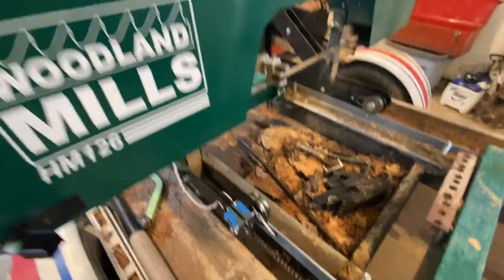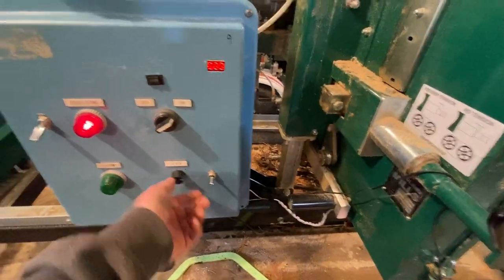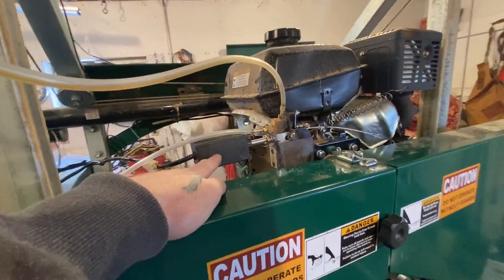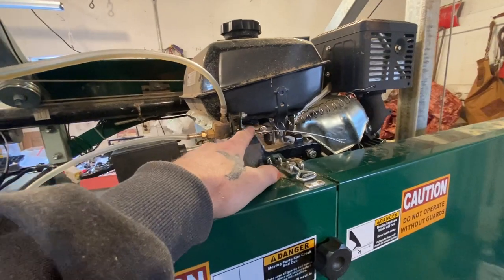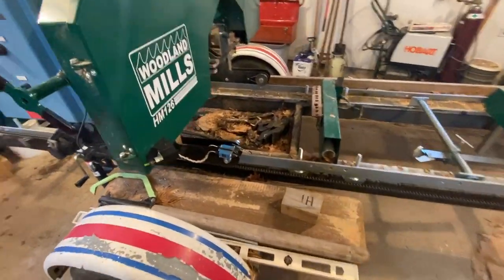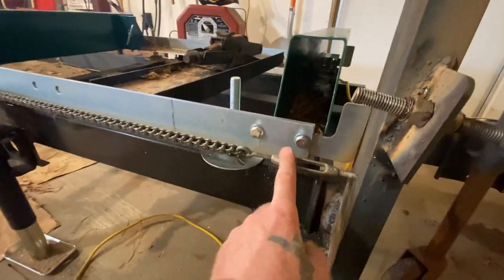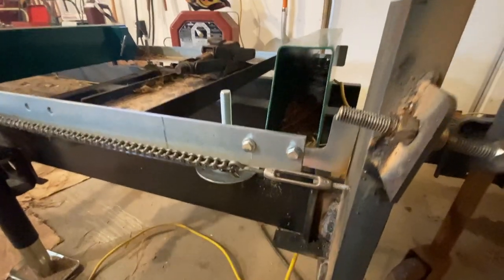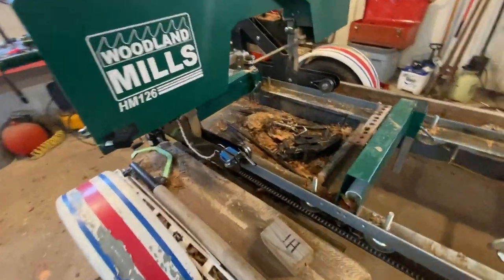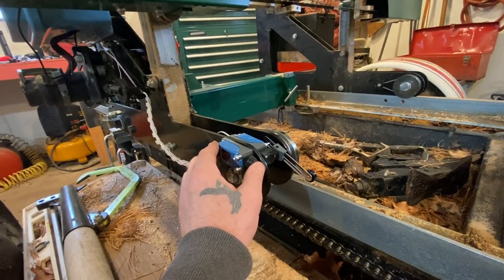I also have an electric throttle on here. With the power on, this is my electric throttle — when I hit that, it activates this unit here. I modified the bracket so it pulls this cable, and that also turns on the lube. I can let this thing run down the track on its own and stack wood while it's running. When it gets to the end, the stopper hits this adjustable bolt I have on here, and when it hits that, the switch for the throttle shuts off.